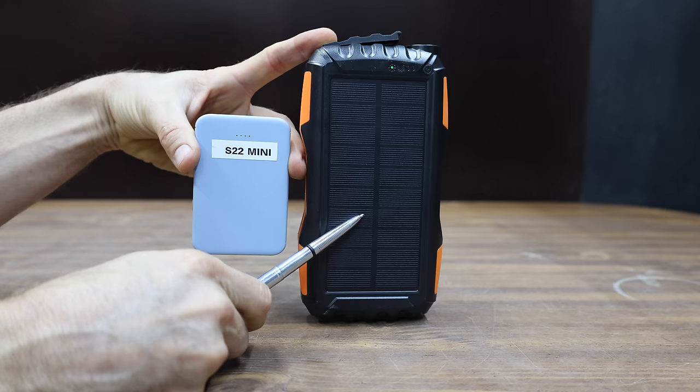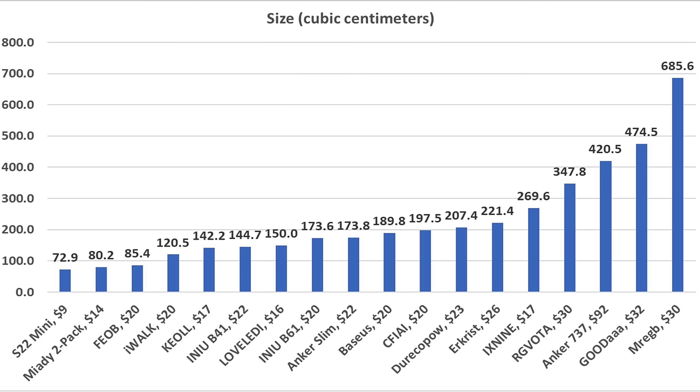When it comes to power banks, there's quite a bit of difference regarding size. The S22 Mini is the smallest at approximately 73 cubic centimeters, the Miotti is also very compact at around 80 cubic centimeters, and the Fiob is at 85.4 cubic centimeters.